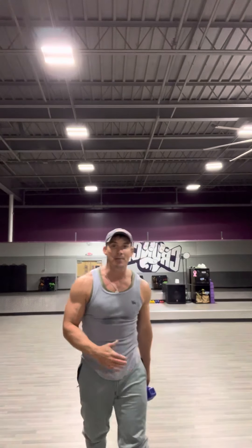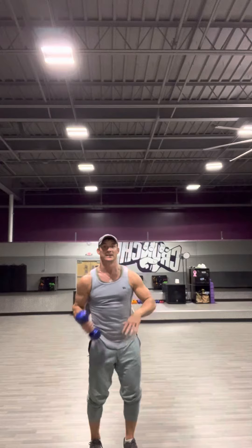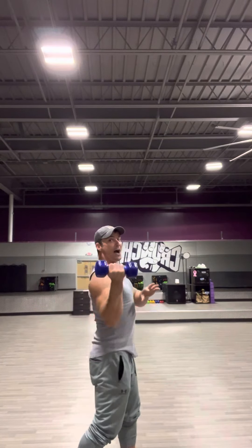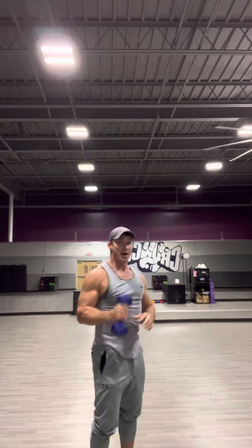Get off your butt — time is your most valuable resource, stop wasting it sitting down doing pressing movements. So I'm pressing in front and then supinating — pouring the water out of my hand to the outside as I go back. If your shoulder complex is already messed up, don't bring it back behind you.